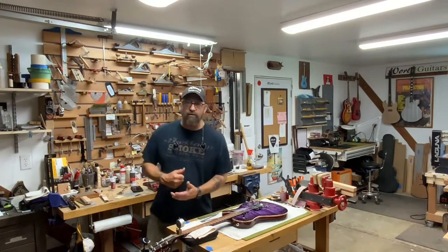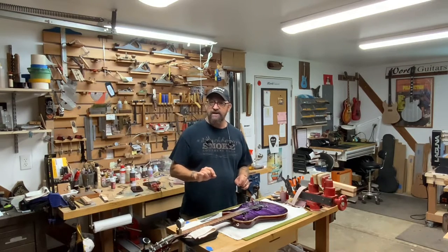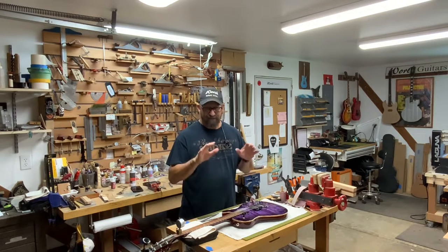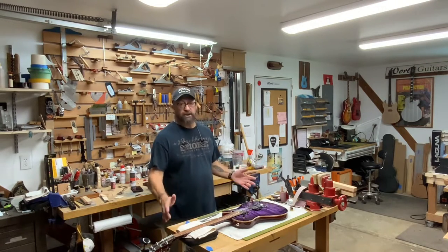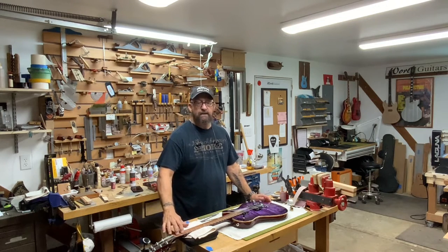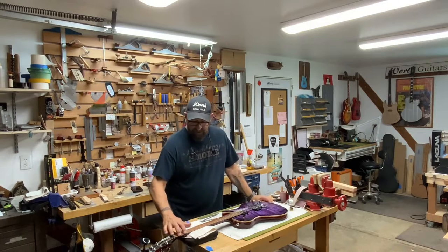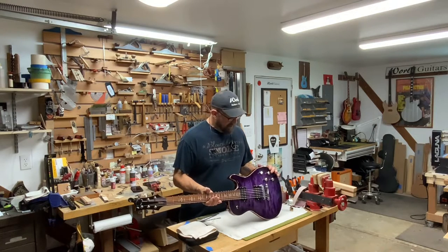Hey guys, welcome back to the shop. Welcome back to Worth Guitars. Today we're doing a few finishing touches on the Mark Dunn build for his single cutaway. In particular, we need to adjust the nut slot height so that you don't have so much space under the string at the first fret — you want just a little bit, enough to lay your hand on there and get that chord. So that's what I'm working on right now, along with a few final touches to set the intonation.